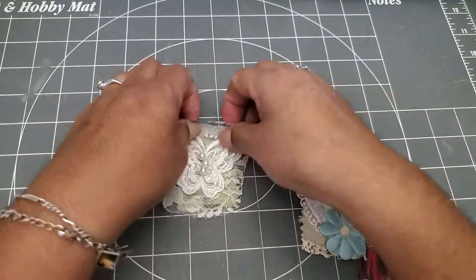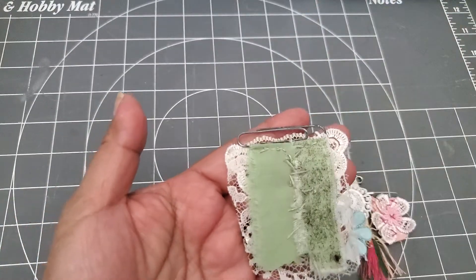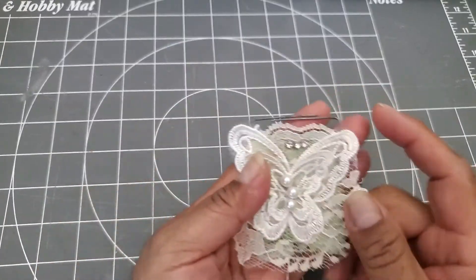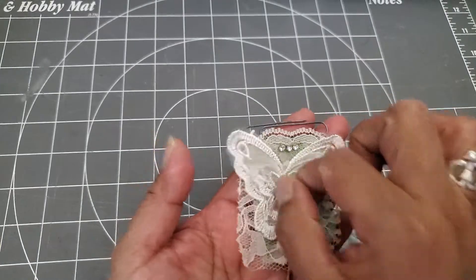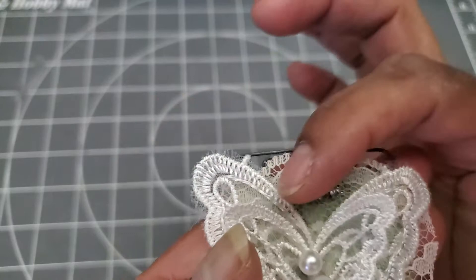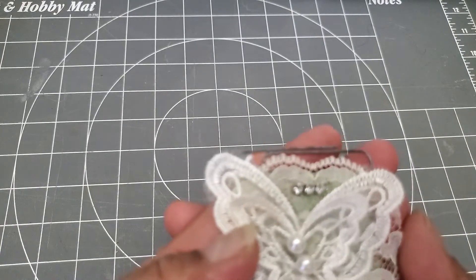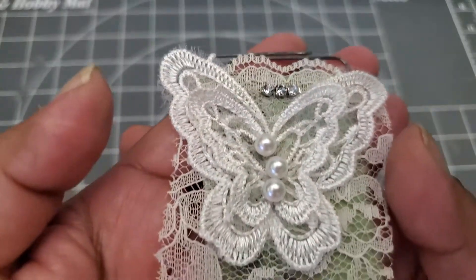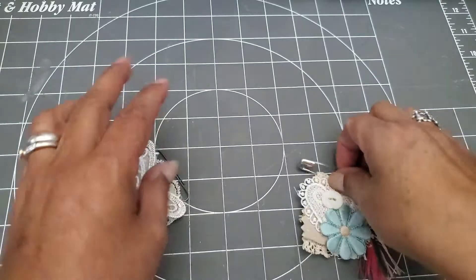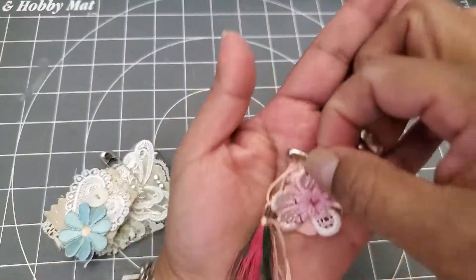And then the last one — super simple — just a little piece of fabric. Actually, what I did here is I put two strips of fabric together as the base. You can see how I stitched them together, and then a piece of lace and then this little butterfly applique and a couple of little blings. The bling actually came in a string and I just tacked it down between the rhinestones. Here's a closer look — you can see it really well there.